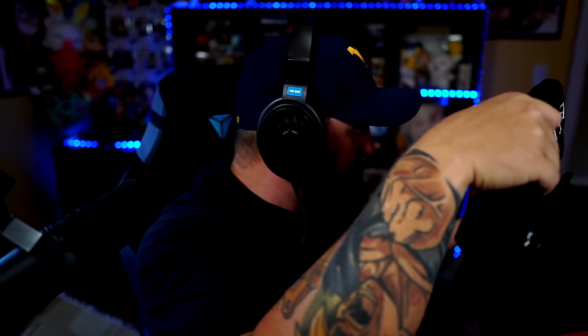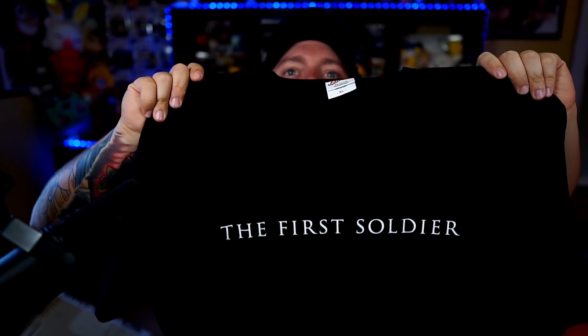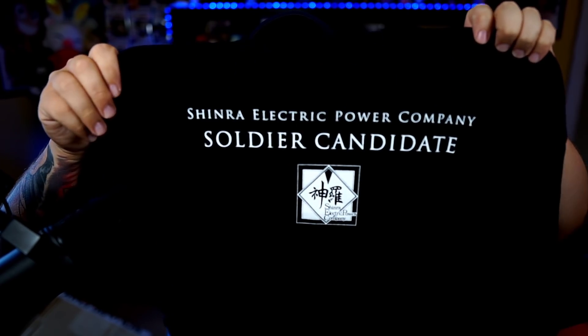Inside of here we do have what looks like a shirt. I'm gonna pop this bad boy open — it also has another one of those little paper things on it, so I'll try to be careful. The shirt will be easier to grab up. And we're going to do this — oh yeah, dude, here we go. We got the First Soldier logo right here on the front, and on the back: Shinra Electric Power Company Soldier Candidate — and that's going to be me. I'm going to pass with flying colors. Just all this merch, dude. I would love more shirts, but I get my own shirt, my own little application, my business cards.